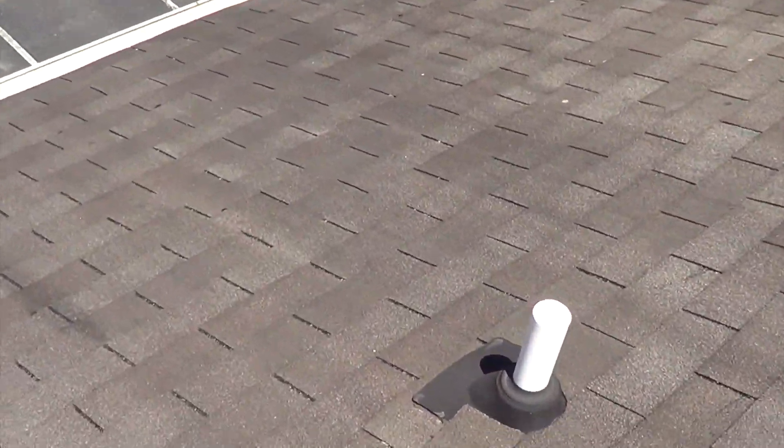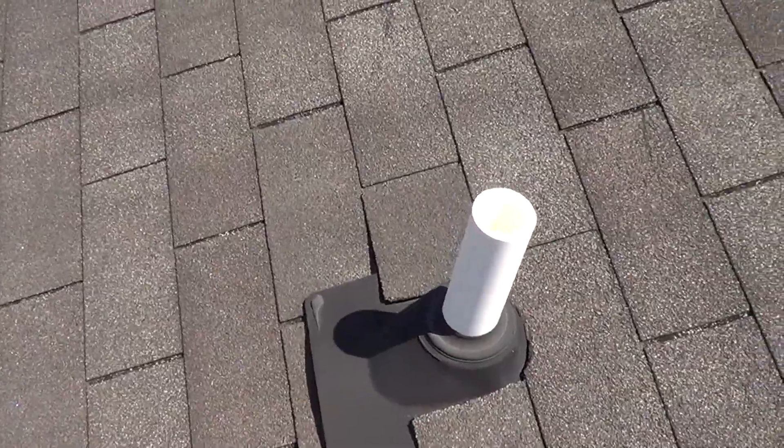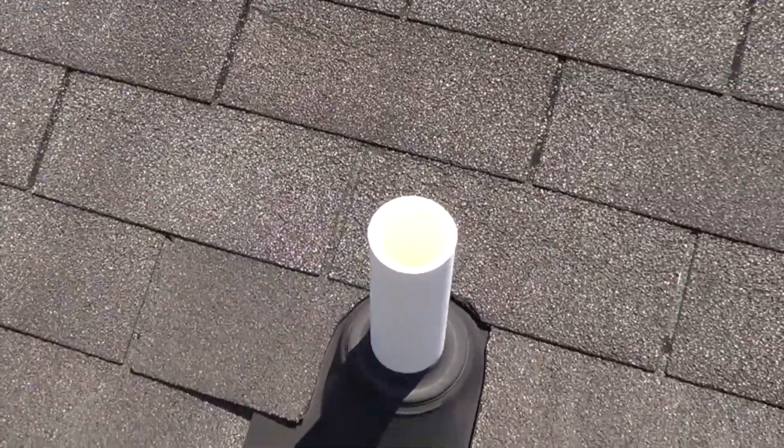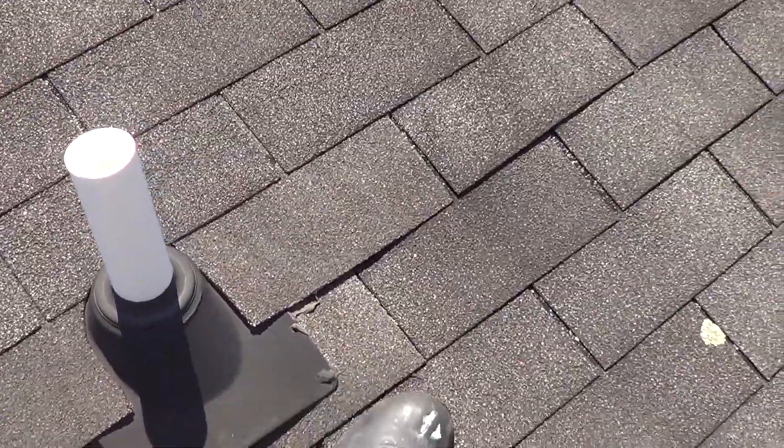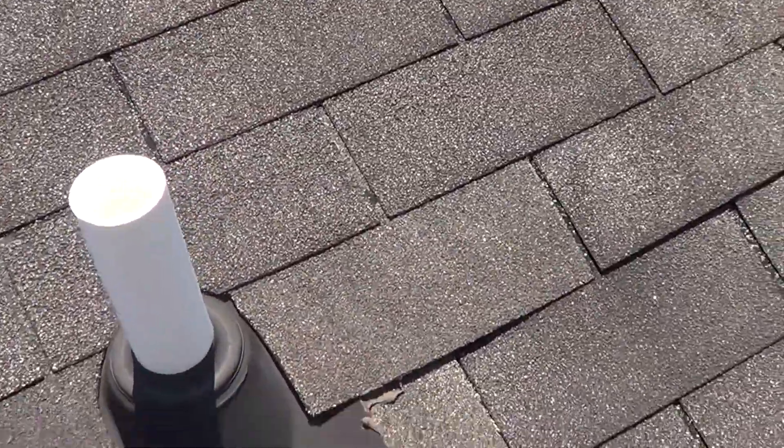Got a roof stack here. Definitely needs a little bit of tending to, a little bit of caulk. It's actually kind of rising up, you can see the divots right here.